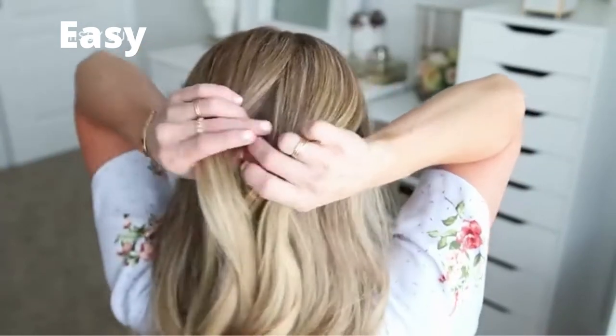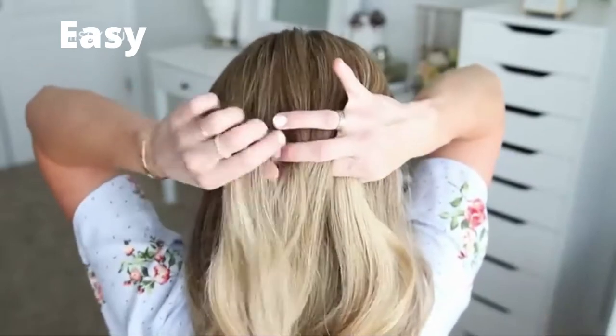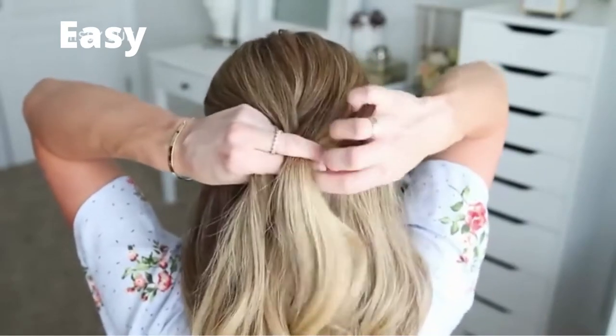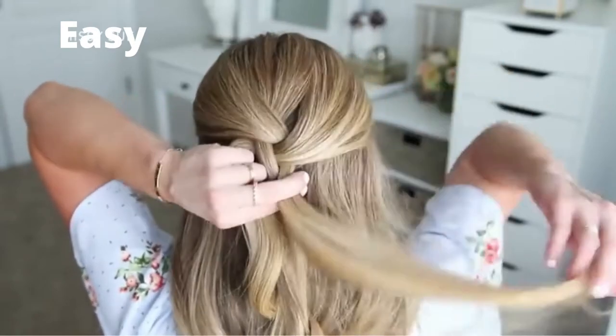Then I'm going to divide the section into three smaller pieces and braid the hair into a regular three-strand braid, crossing the side strands over the middle strand and alternating between the left and right side strands until it reaches the bottom of the section.